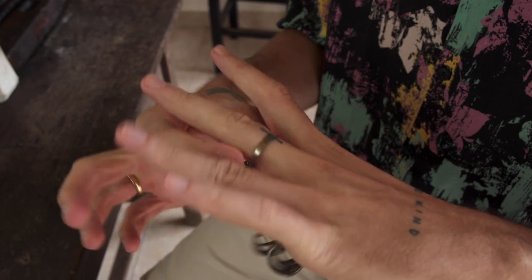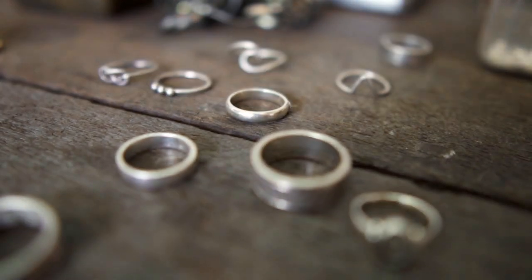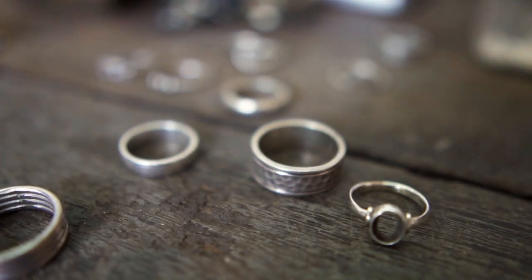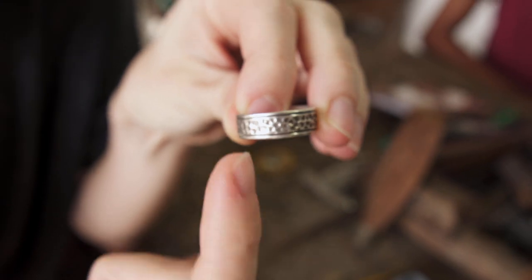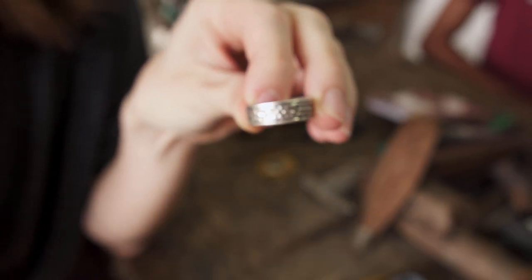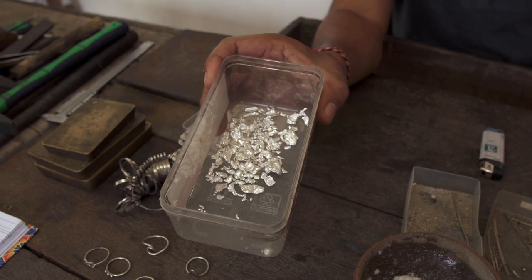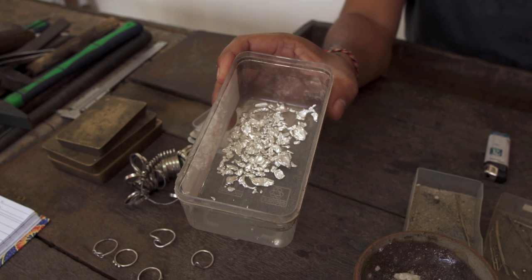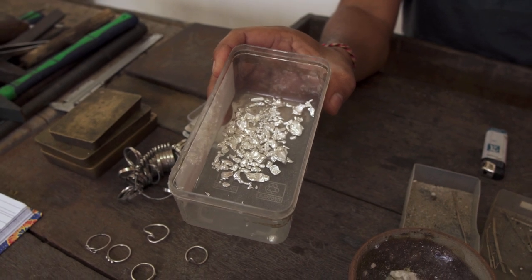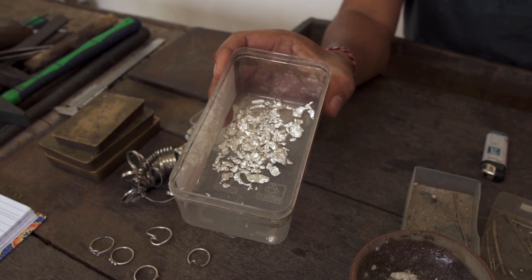The first step is to choose the right size and the design you want to go for. I want to make something like this, but then I will leave the space here and I will put like a mountain or volcano for Bali in the middle. This is 100% silver, not mixed with anything. Because this is how I make jewelry here — high quality. And then also you get the guarantee for your jewelry for life.